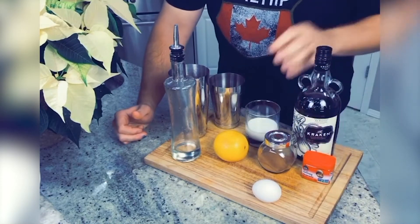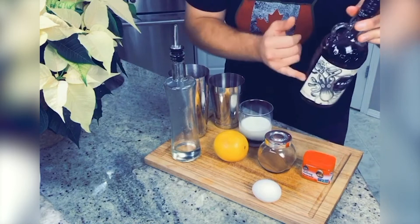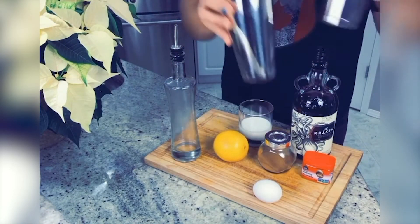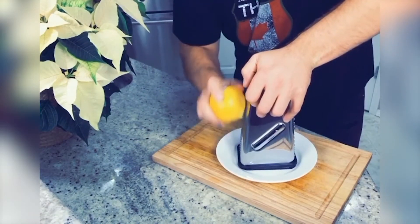You're gonna need an egg, an orange, a little bit of cinnamon and nutmeg, a little bit of whole milk if you can, rum or whiskey — whiskey works too — a little bit of ice, and something to shake it up in. The only thing you have to prep ahead of time is a little simple syrup.